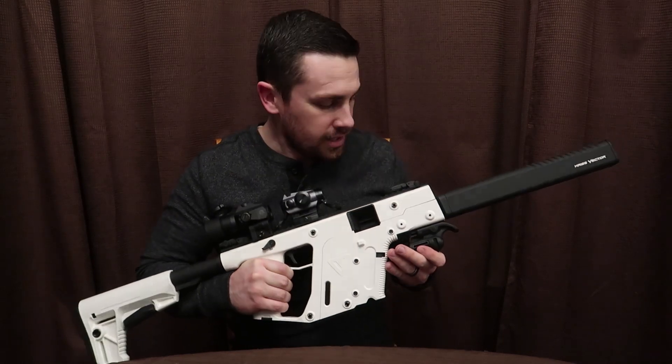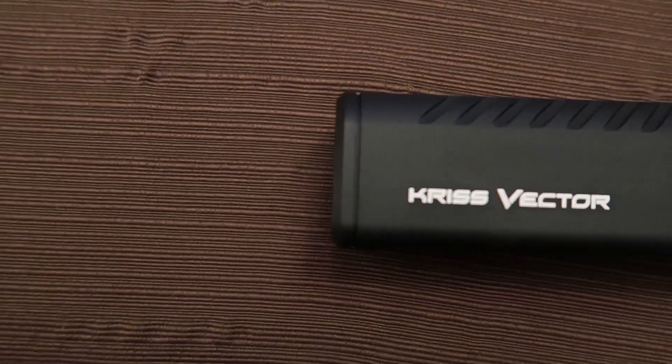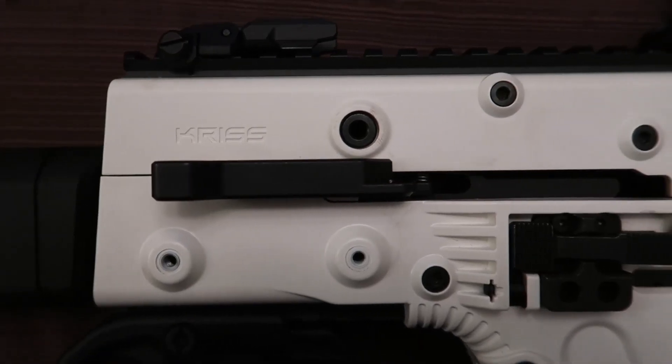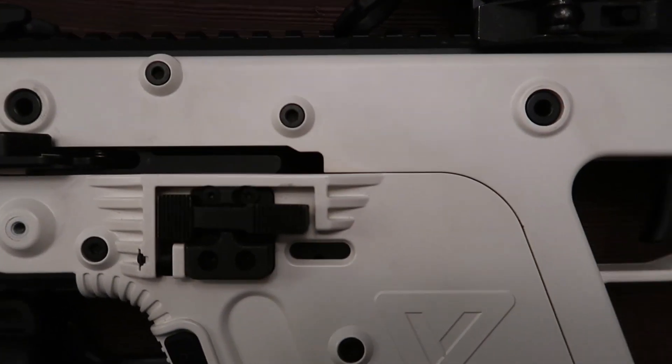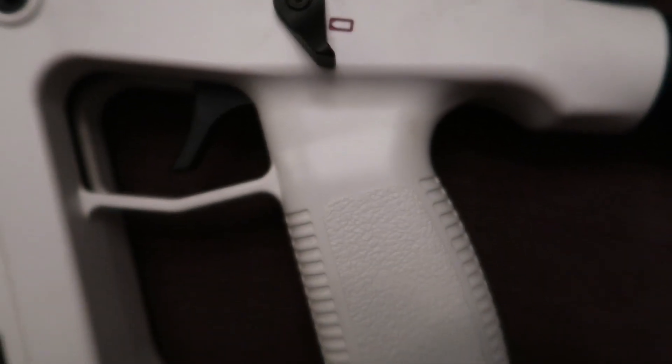Hey guys, welcome back for another video. Today I wanted to show you my Kriss Vector 9mm. This is a magnificent weapon. I love the way it shoots, I love the way it looks, I love the way it feels. It handles really nicely.